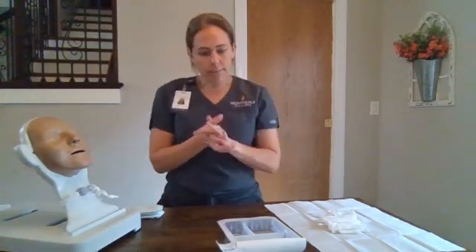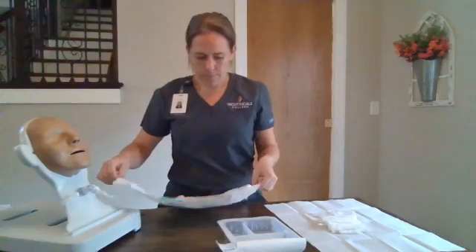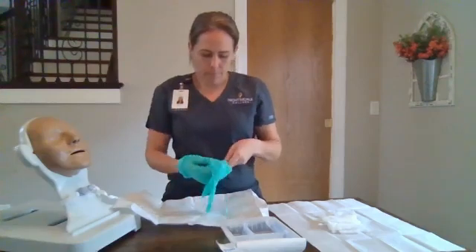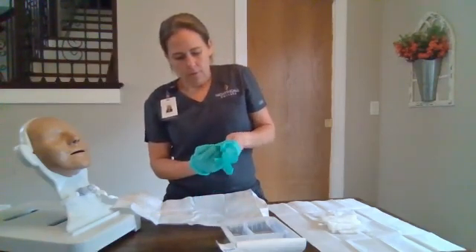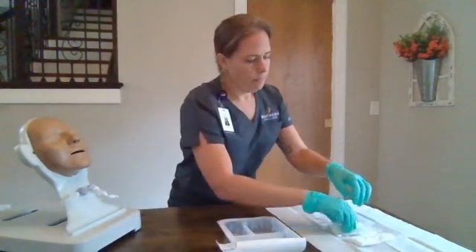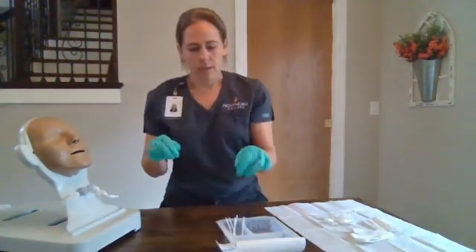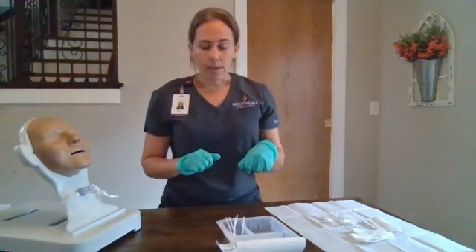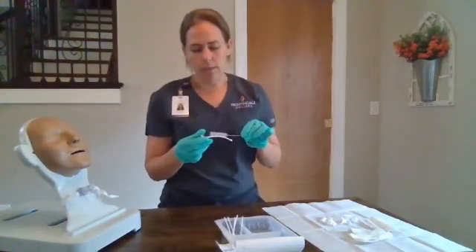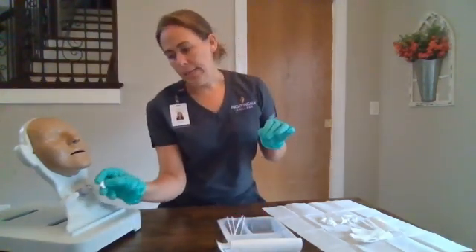We're going to perform our hand hygiene and place our sterile gloves. We'll organize our supplies and place our cleaning swabs in our saline. We're going to clean our inner cannula — we'll take our brush and clean inside and out until there are no more secretions. Discard our brush, rinse our cannula, replace it, and lock it in place.